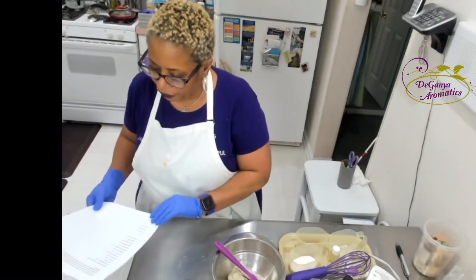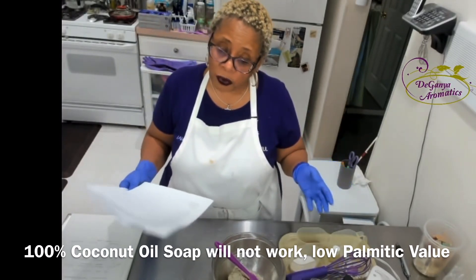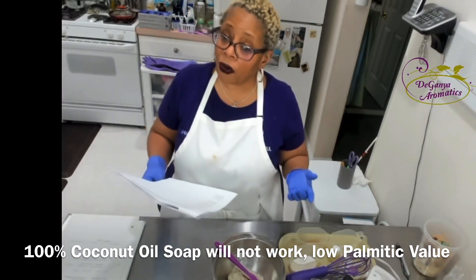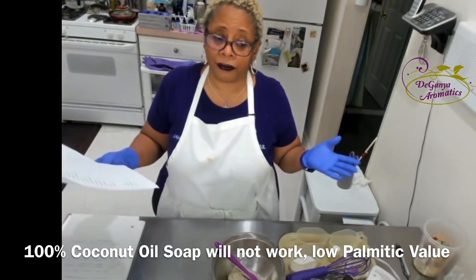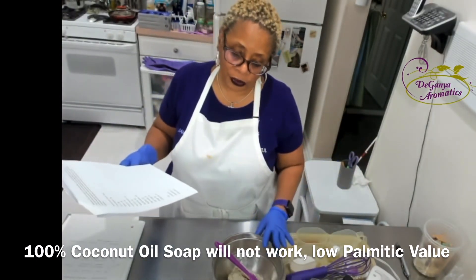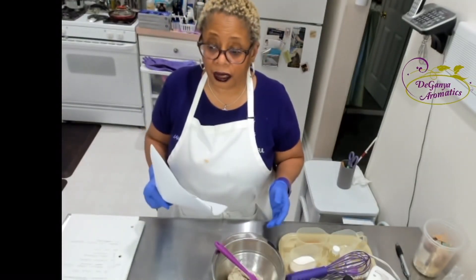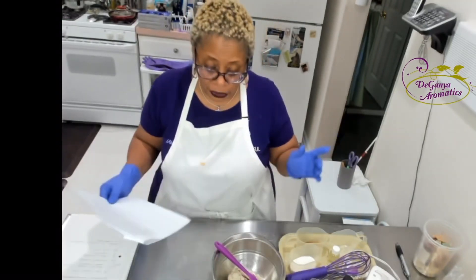That's just a little FYI. If you have a soap that's 100% coconut oil, it's not going to work because coconut oil has a low palmetric value, and shea butter also has a low palmetric value. So if you have a soap that's like 35% shea, most likely if you wanted to convert it, it might not work. But a try never hurt — it can be very challenging, it could be interesting. So let me continue on.